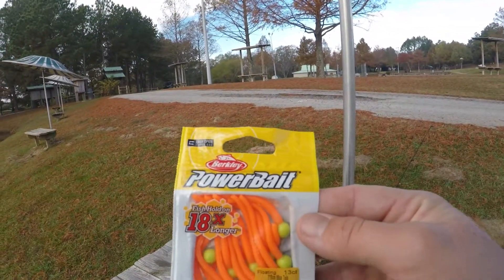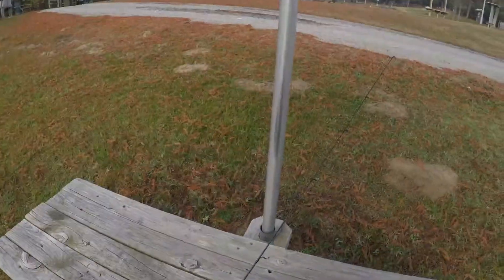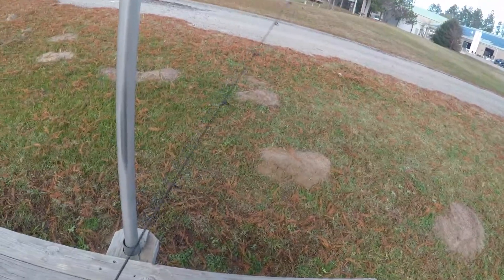some mouse tails, Berkeley Powerbait, and we're going to try them out. I got some rooster tails and stuff. We're going to give it a try and get rigged up, and I'll get back to y'all as soon as possible, so stay tuned.